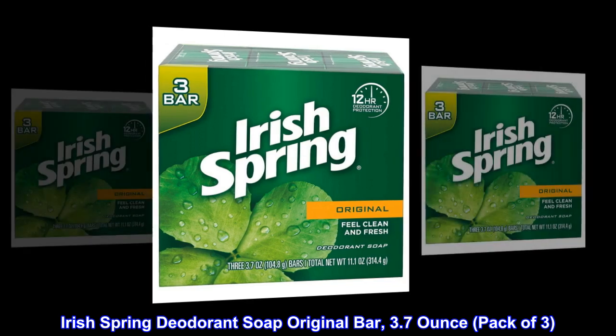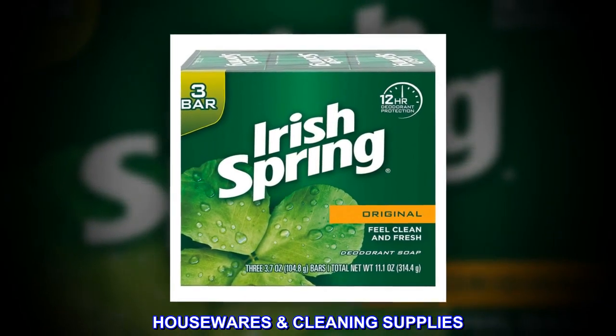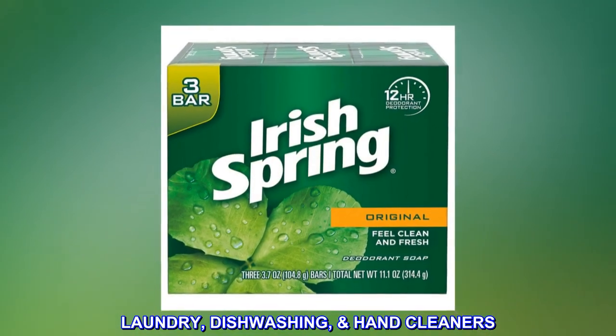Irish Spring Deodorant Soap Original Bar, 3.7 oz, pack of 3. Housewares Cleaning Supplies, Laundry, Dishwashing, Hand Cleaners.